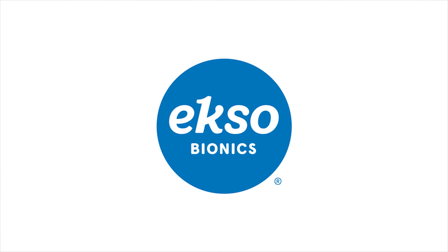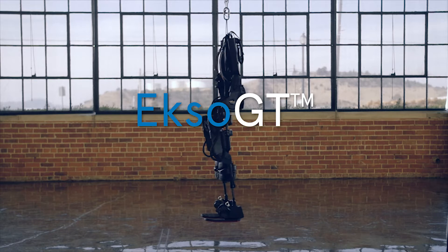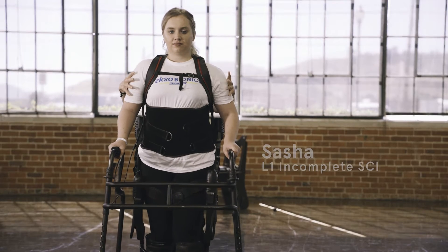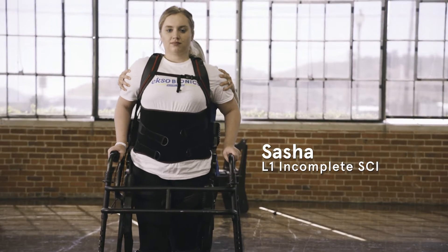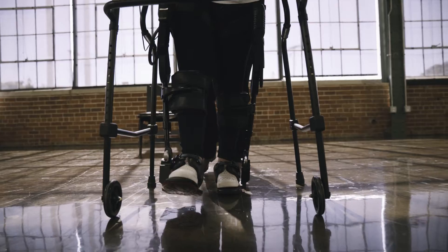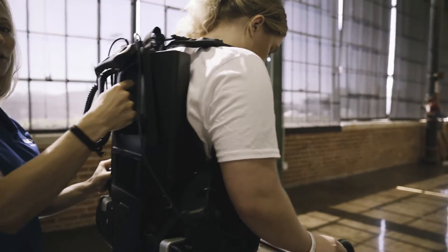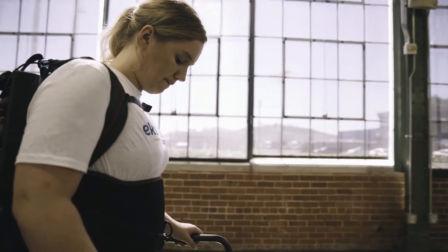Amplifying you. EXO-GT is a wearable robotic gait training device. EXO-GT can be used to address differing goals for ambulation. It can be used to provide the ability to walk for someone who has lost the ability, or EXO can be used as a tool to address physical therapy gait retraining goals.